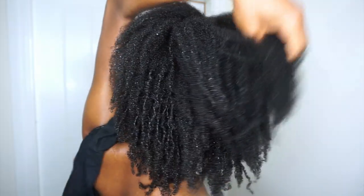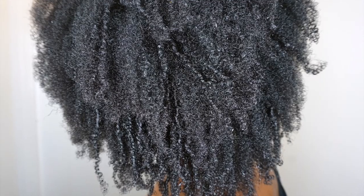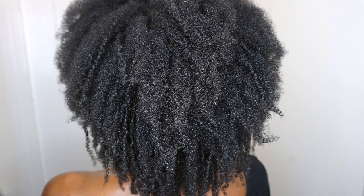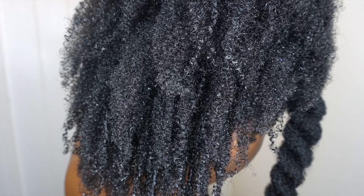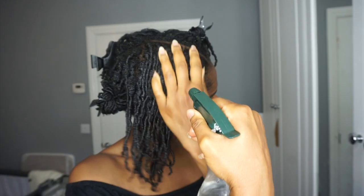Hello and welcome back to my channel. Today I'm showing you my current favorite protein treatment routine that my hair is absolutely loving — it's the Protein Defense by Healthy Hair Studios. This protein treatment is really one to try because it's that good, so let's get right into it.